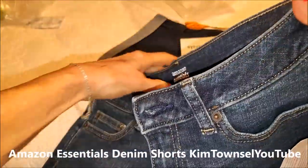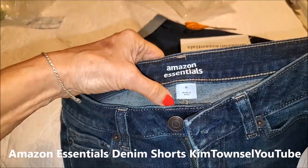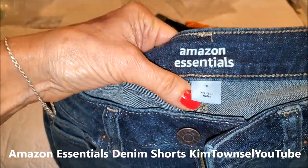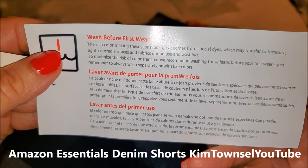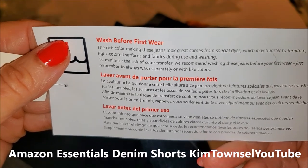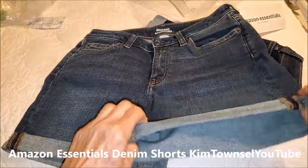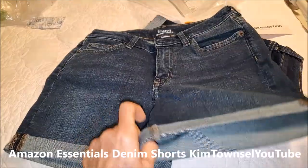So these are Amazon Essentials. I got size zero — I hope they fit because I've gained some weight. These are made in India. It says to wash them before you wear them because the dye may transfer to furniture, colored surfaces, and fabrics. I wasn't really wild about the little folded-up leg here, but that's all that they had.